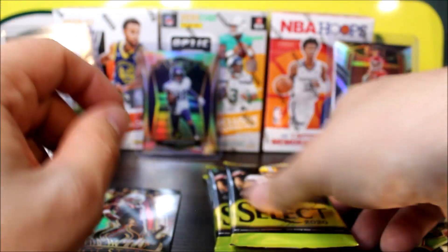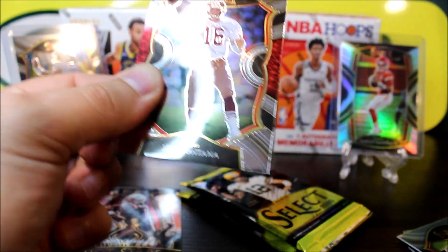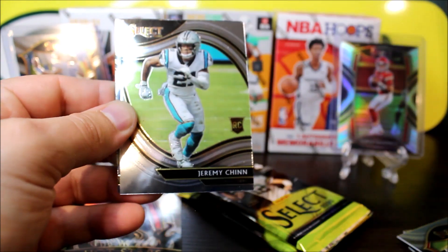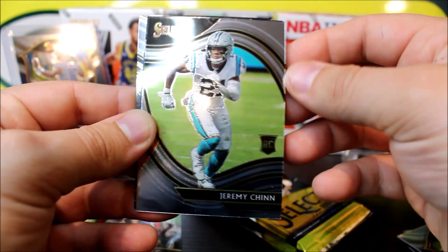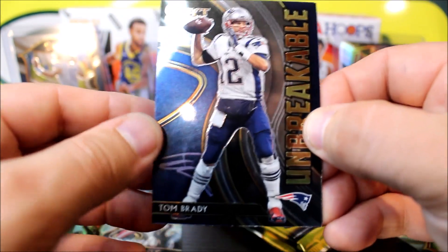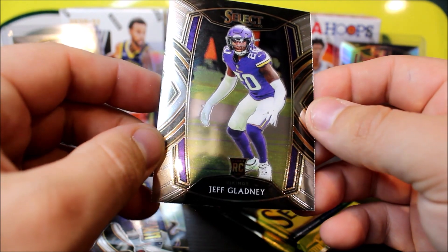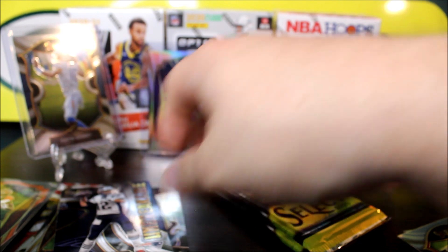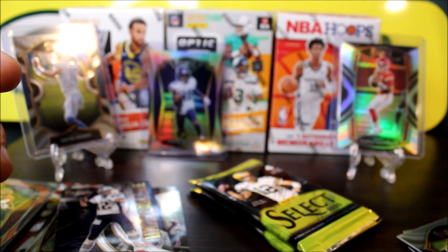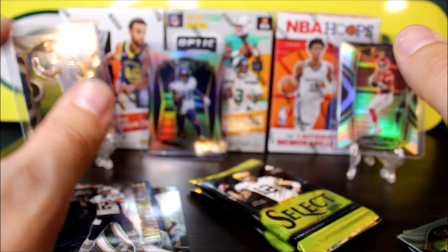That does it for the first box. Let's get into our second. I made a lot of appointments today with people to go buy these — they did drop to $120 so I'm trying to get these for at least $100 a pop because I am in love with this product. The packs are kind of loosey-goosey in here. Let's see if we can get a thick one. These last two feel very, very thick.